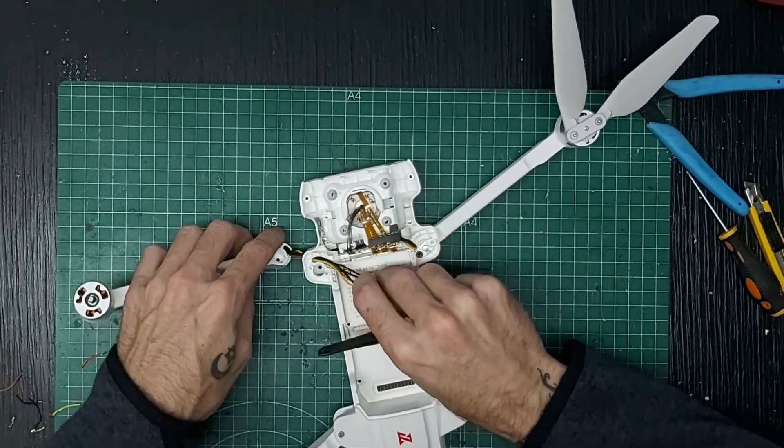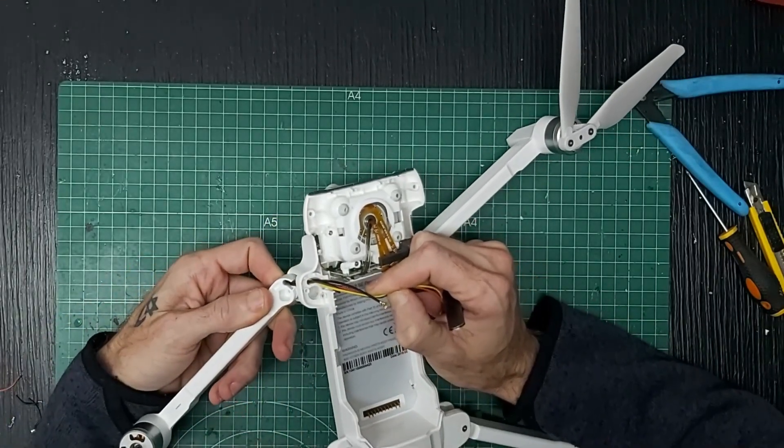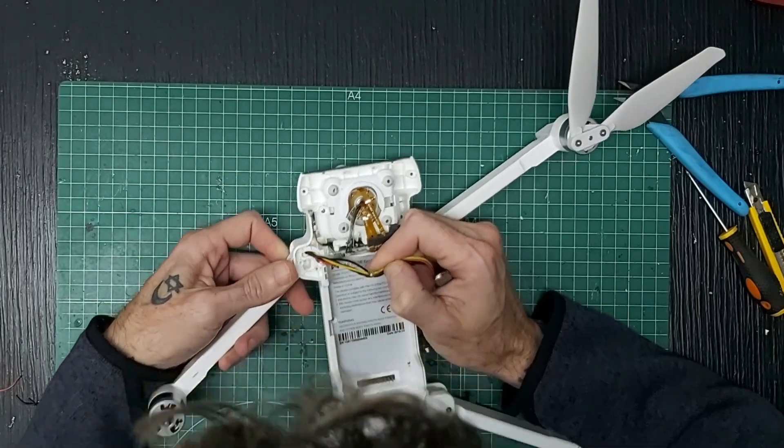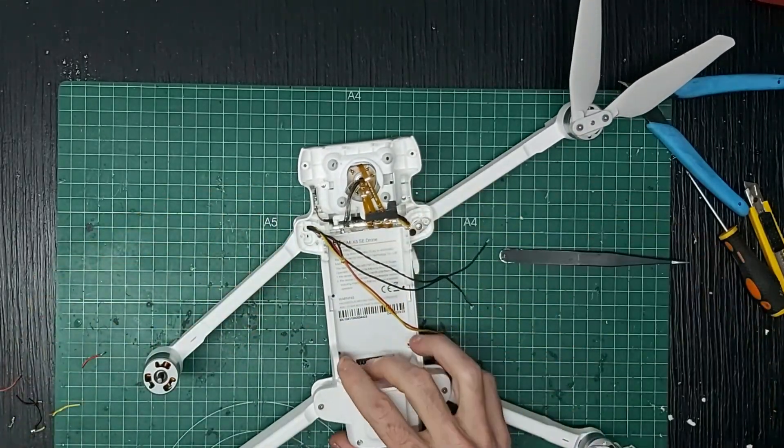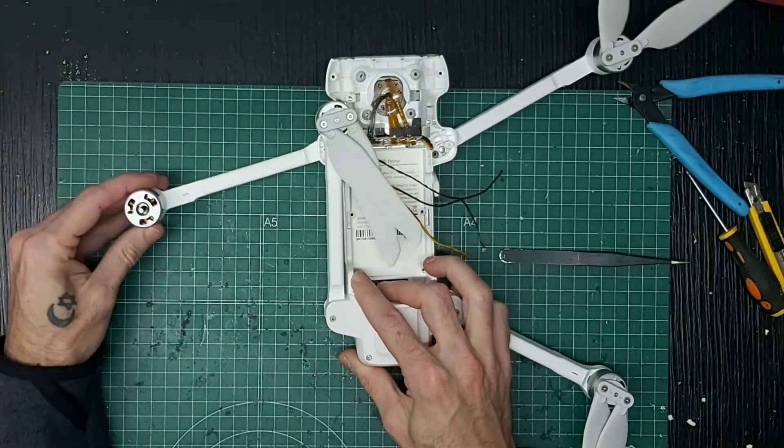Voy a pasar los cables hacia abajo para que no se pillen, lo meto hacia adentro. Esto lo voy a echar para delante, este brazo hacia delante, este hacia atrás.